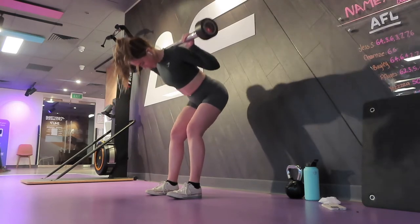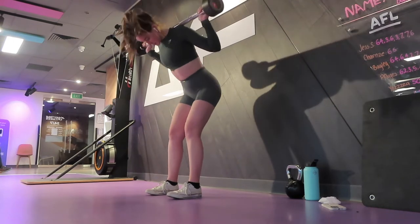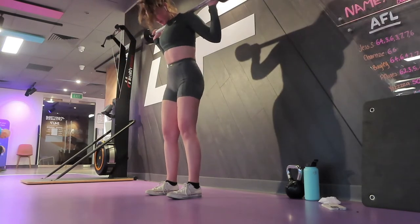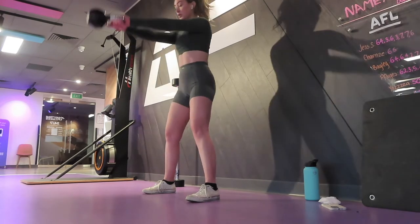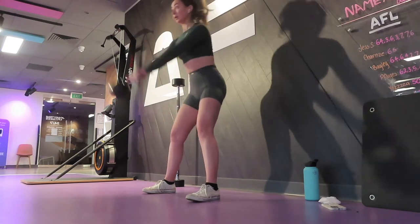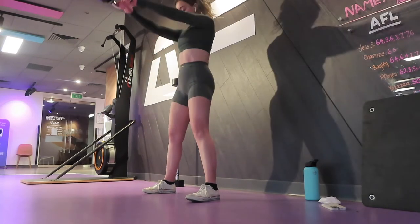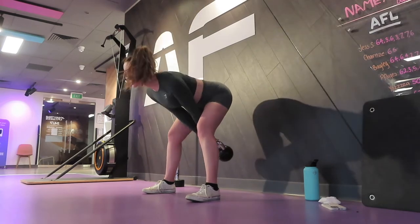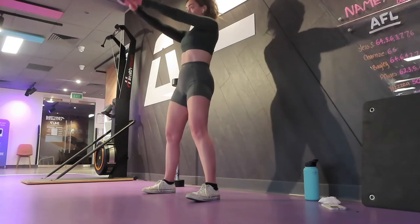Then moving on to my finisher: a superset focused on hamstrings. Three sets of 12 good mornings with a lighter weight — I really want to focus on hinging back at the hip without worrying about my back. I'm supersetting that with three sets of 12 reps of kettlebell swings, making sure I'm utilizing my hamstrings. I didn't have enough time for cardio after this day, though I did do some stretches that didn't make it on film.